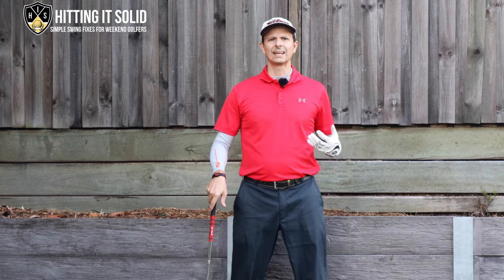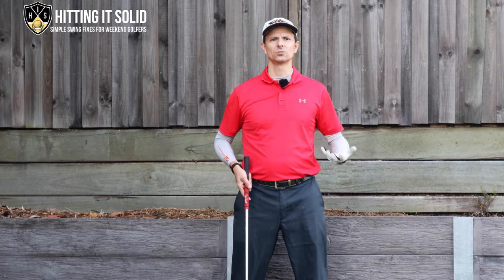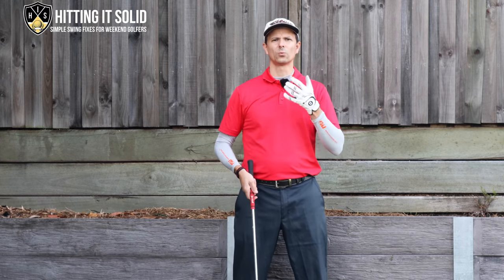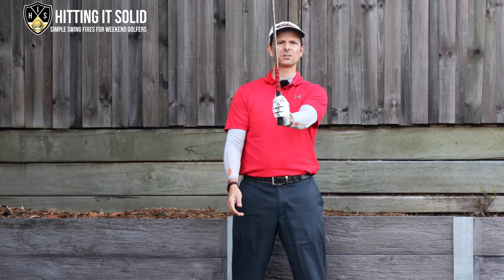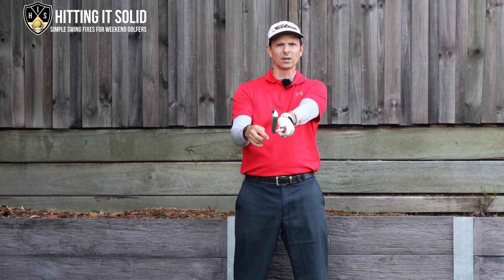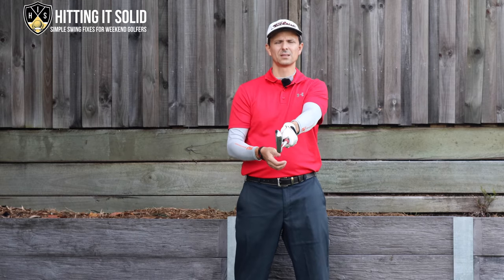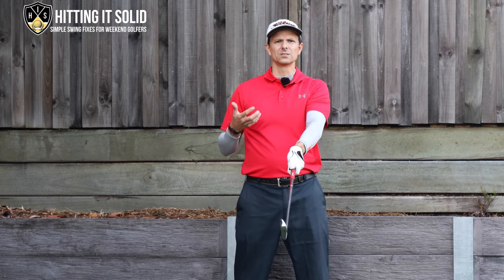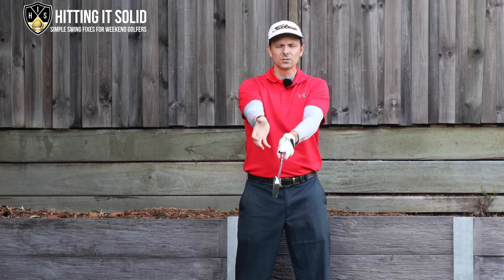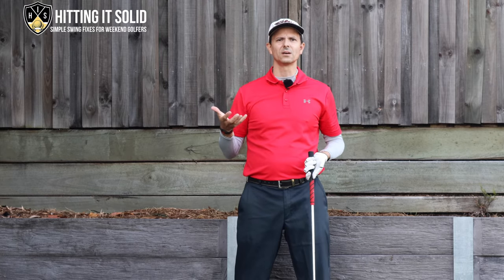The first part of getting rid of a golf slice is the grip. It's really important — if you grip the club incorrectly it's going to increase your chances of slicing. Most golfers that slice have a weak grip, meaning only one knuckle is showing on the left hand. That promotes a really open club face and increases your chances of slicing. The right hand is also often turned too far over, which accentuates the club face opening.